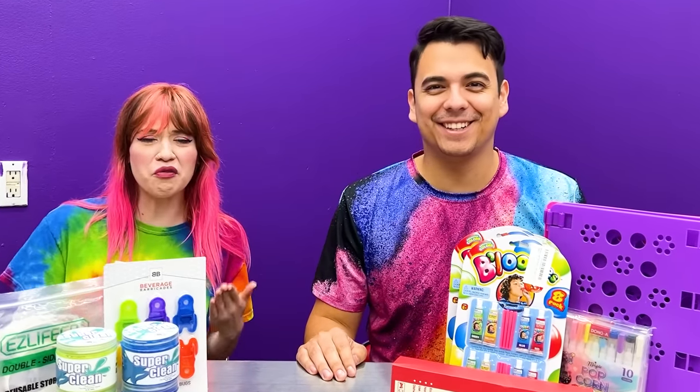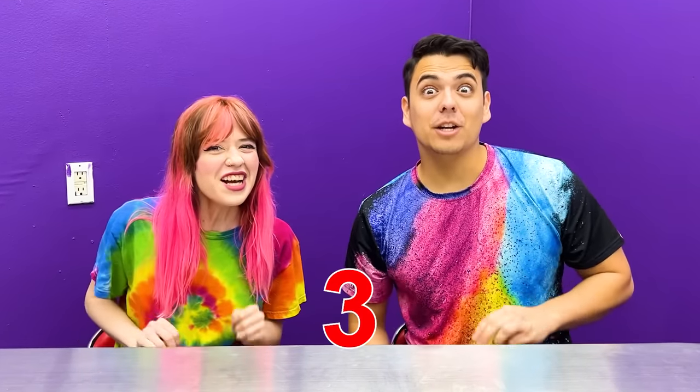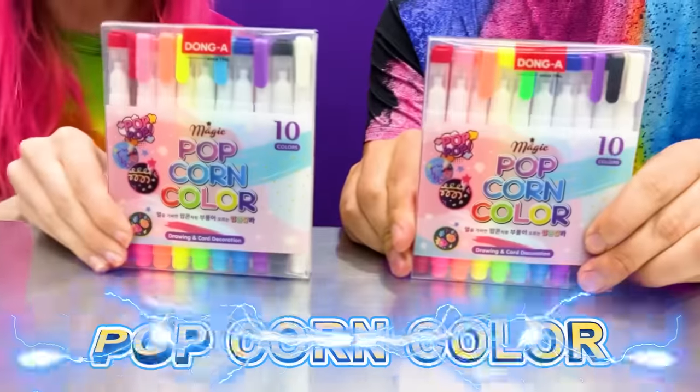Today we're going to review products that have been viral for a long time that you can find on Amazon! What's going to be our first product today, Amy? Popcorn color pens!